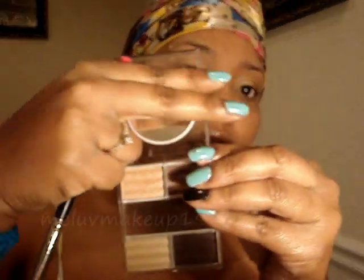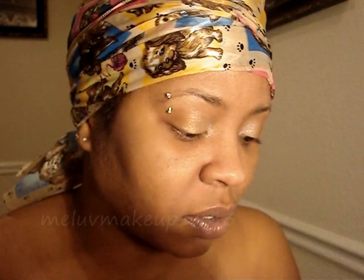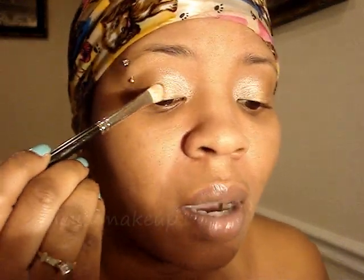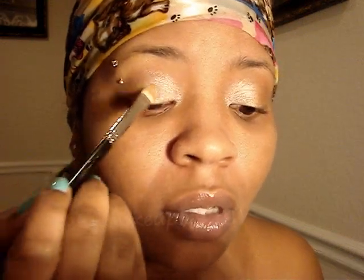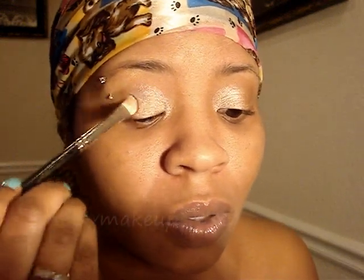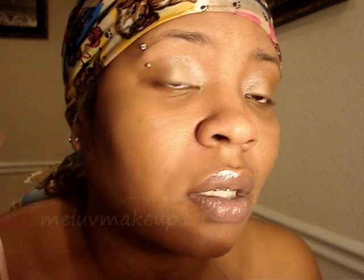I'm gonna dip in this second color right here, and I'm gonna put that — basically not on top, but on top of where the first color ended — right on top of it, up to your crease. Just pat on as much as you like, you know, however dark you want the color to be. I'm gonna flip the brush to the other side and drag that first color I laid down over into that color, like that.